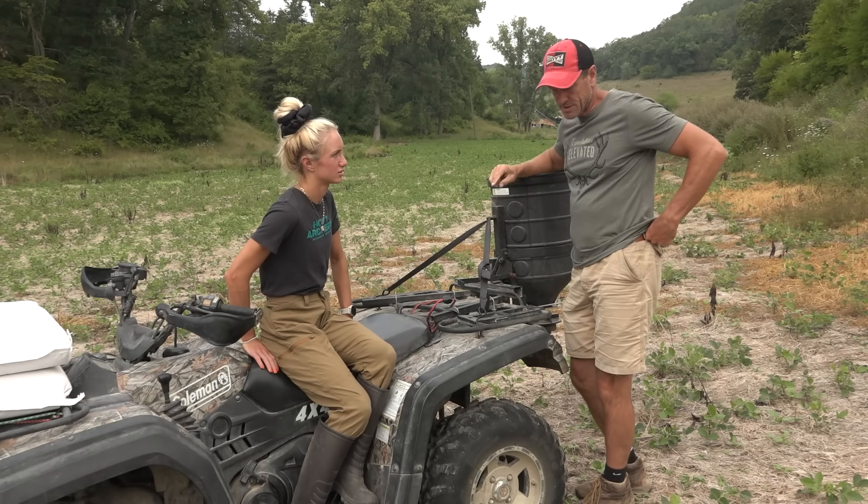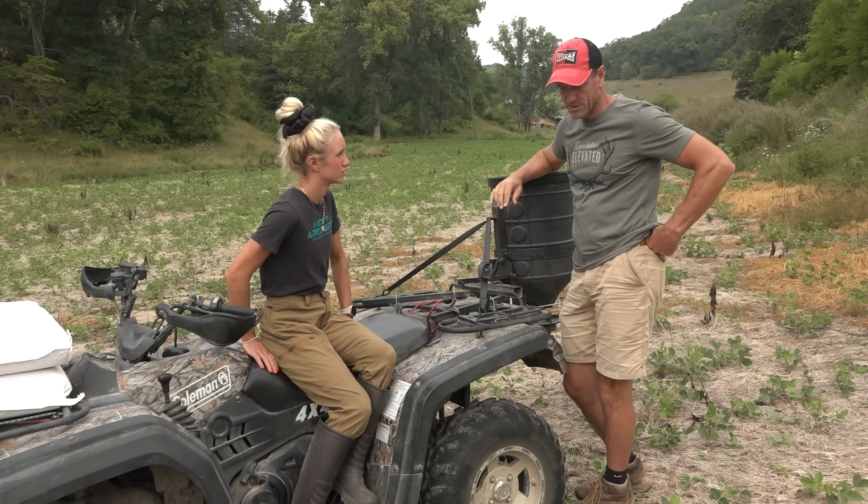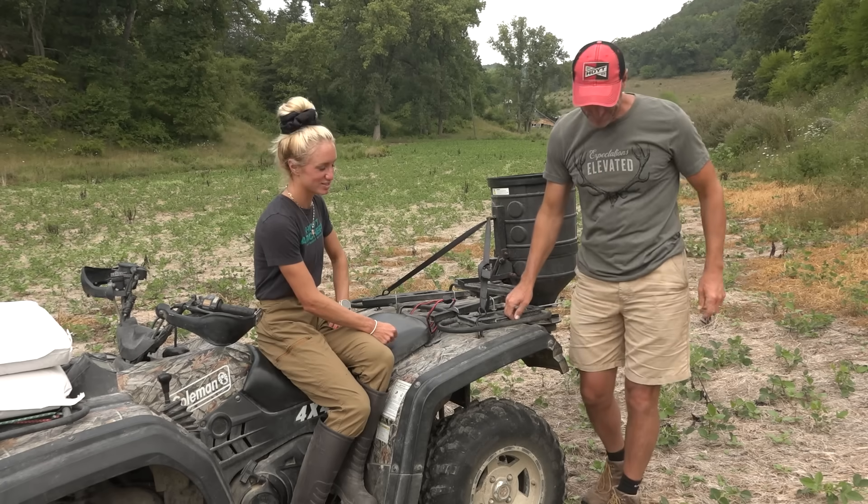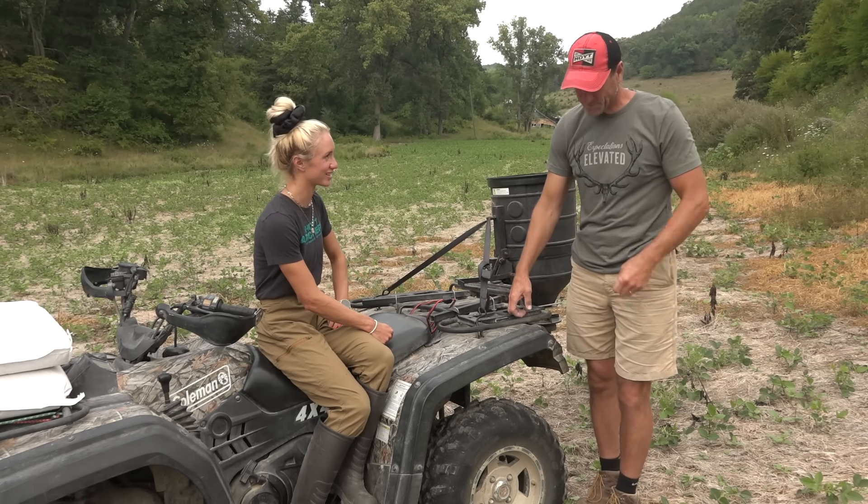So I broadcast Whitechill Institute Tall Tine Tubers — that was the name of the blend. Step one is put the stuff in the thing.